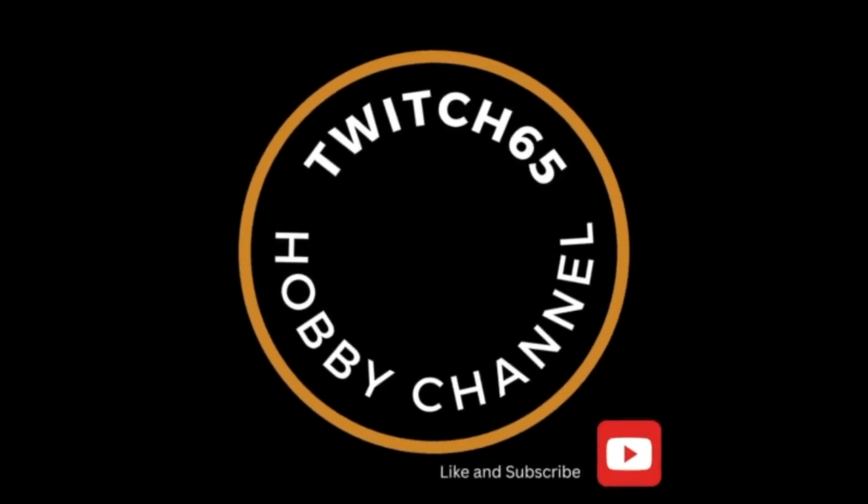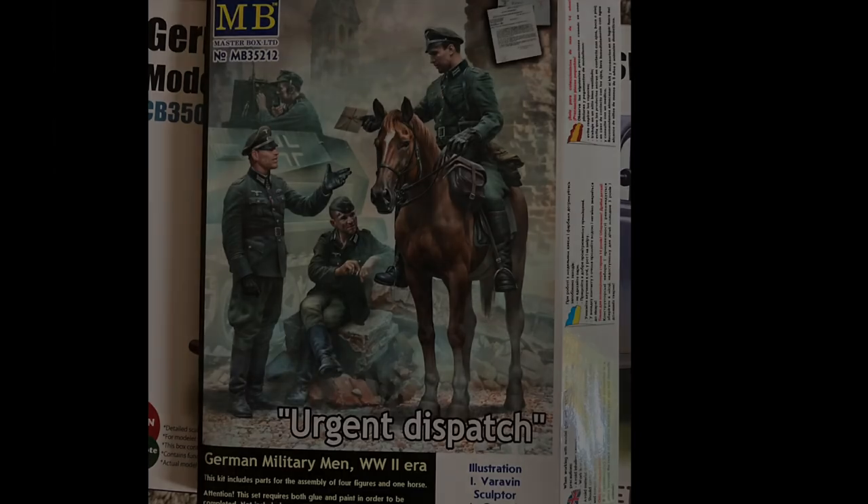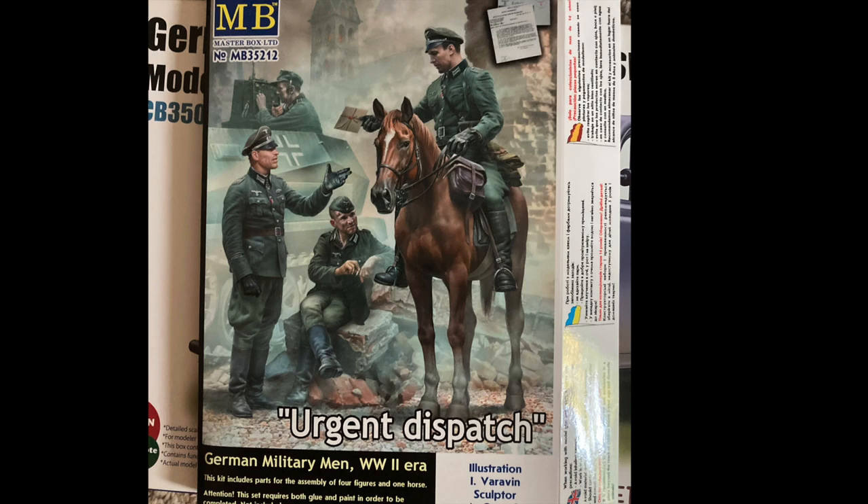Welcome to part 2 of our diorama build using Bronco's Stabs Wagon model build. Today we look at the figures I'll use in the diorama. I've had this MasterBox model kit in my stash for a couple of years — I think I purchased it just before the COVID lockdowns of 2020.